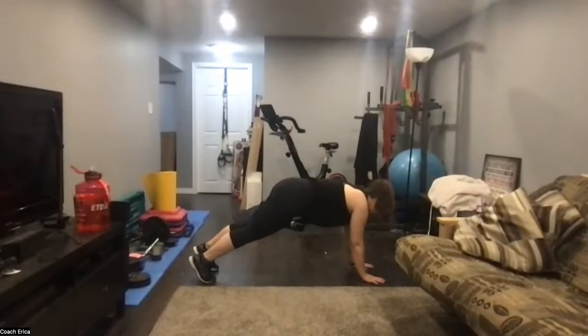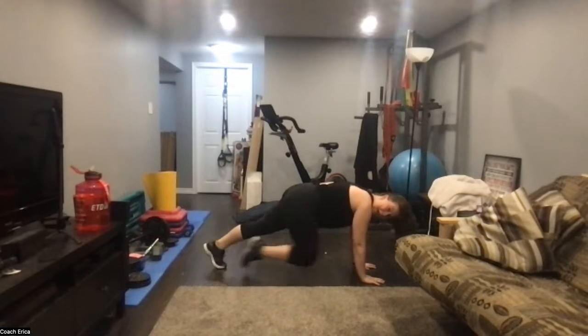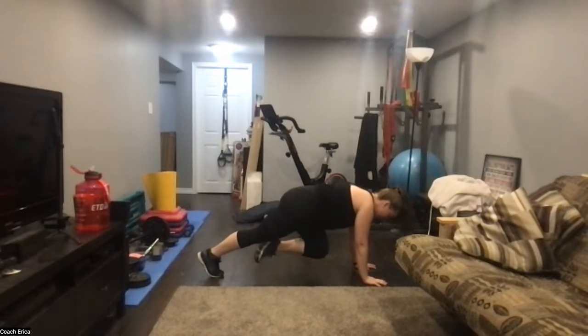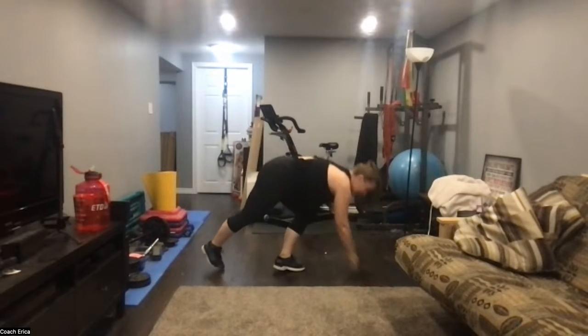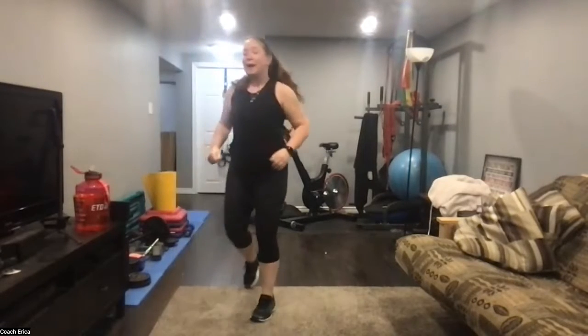Ten seconds is all we're doing. Mountain climber with a bit of a rhythm here — one two hold, one two hold, one two hold. You can slow this down and make it a walk instead, but make sure you're holding that third knee in just for a split second. Stop there. Only 20 seconds, right?